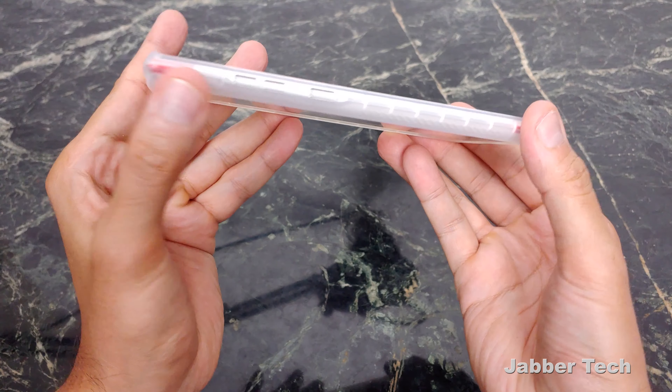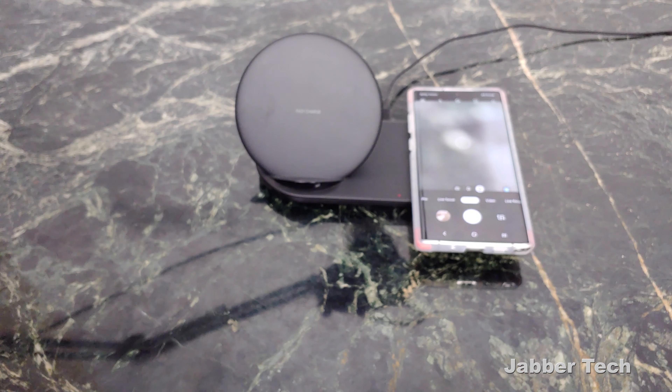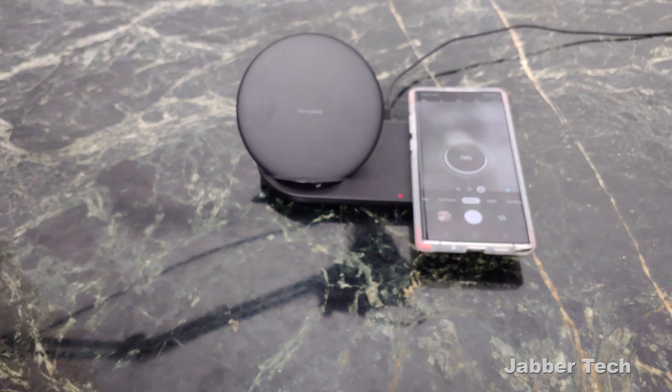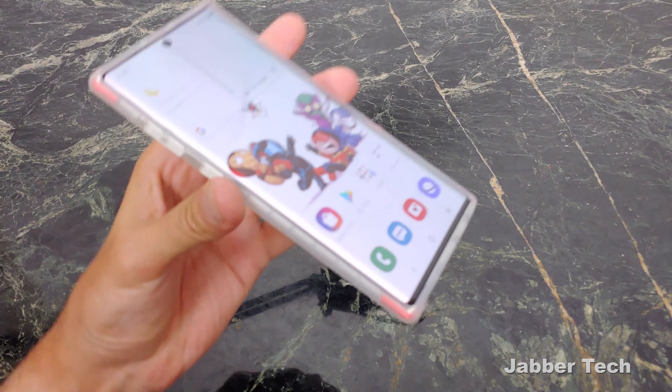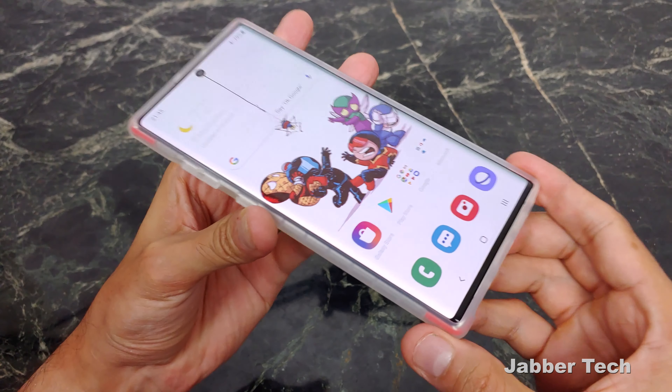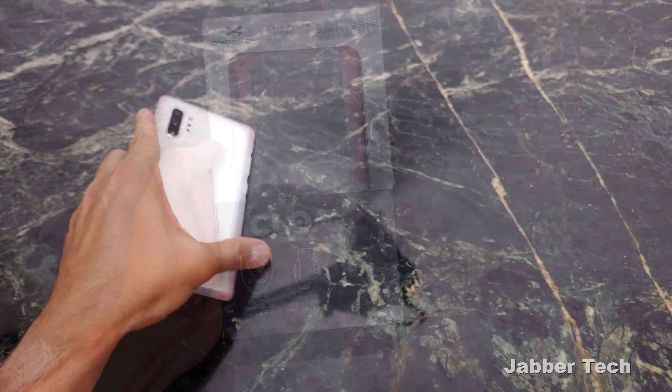Taking a look at the left side of the case, your buttons are perfect and very easy to press. Wireless charging works without any issue. This one again is the Covert 3 — if you're looking for a really nice case that's gonna give you a good amount of protection and keep it slim and stylish, this is the way to go.